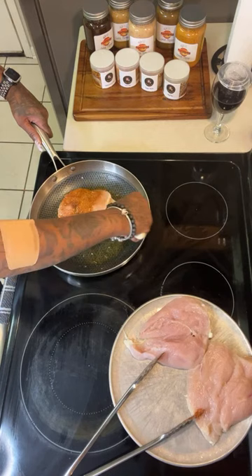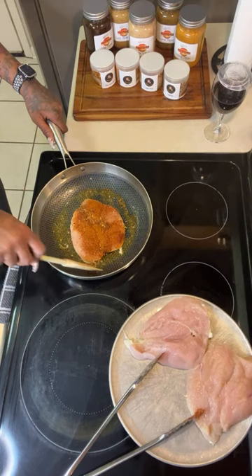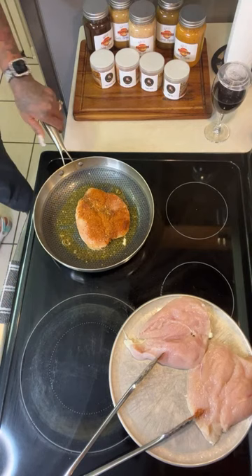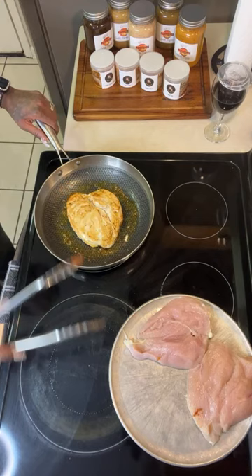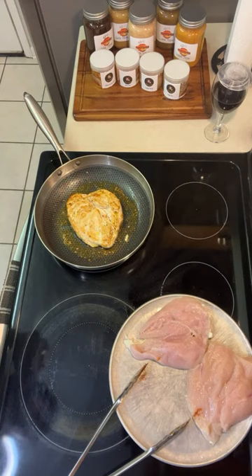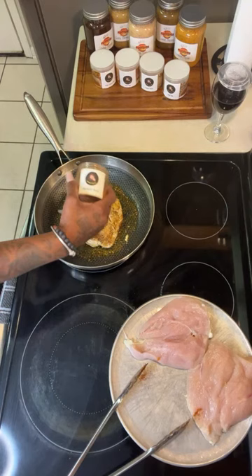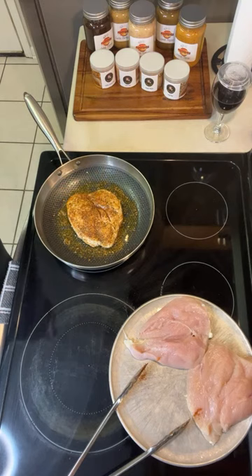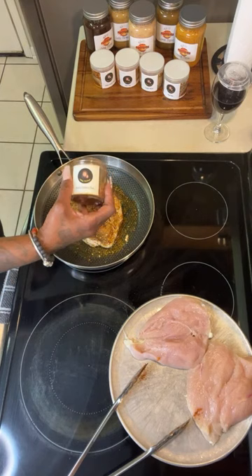Let me tell y'all what I did. When I went into Subway, I said, 'I want every cheese bread, please and thank you.' Then we're gonna season this side. I'm gonna bring my bread over and put this together real quick. I went in and said, 'Can I get a vegetarian sandwich?'